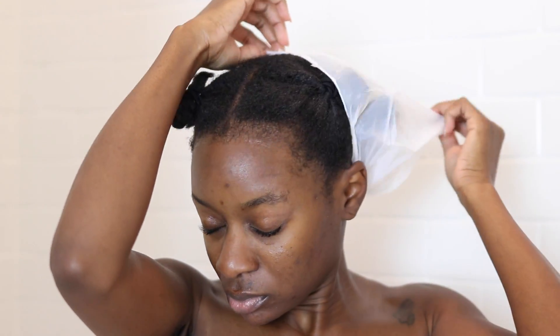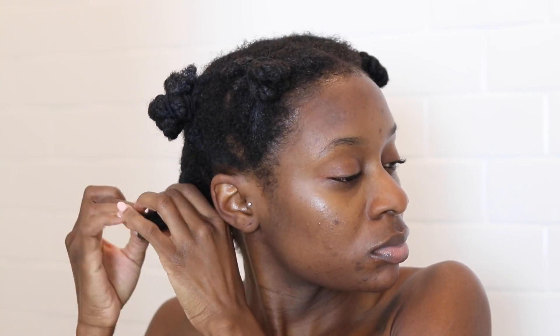After 15 minutes I am ready to start shampooing my hair. This is what my hair looks like after the pre-poo — it's super soft, like ridiculously soft. I just take out those sections and let my twists hang low.